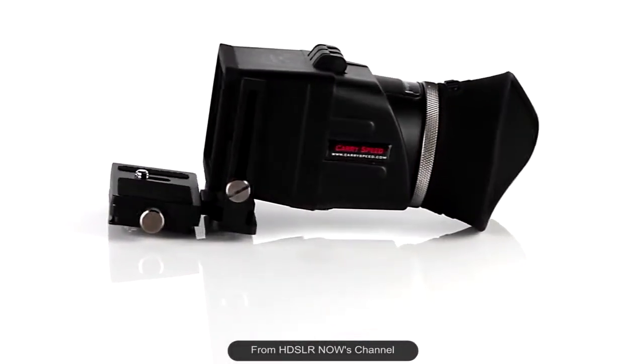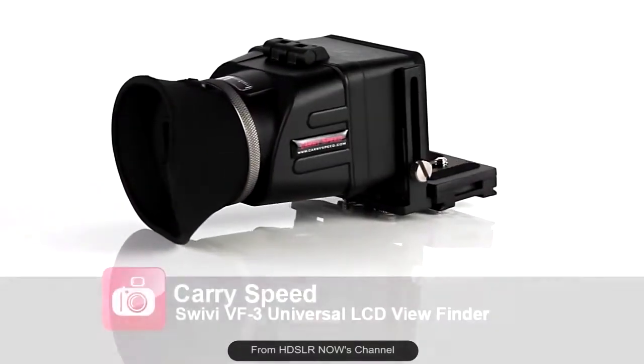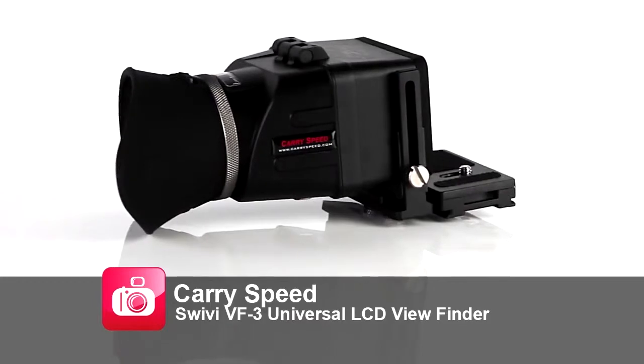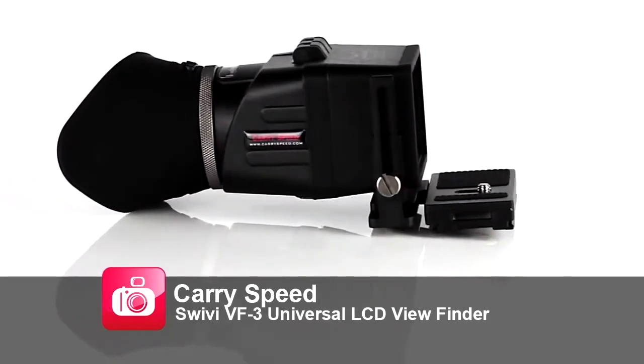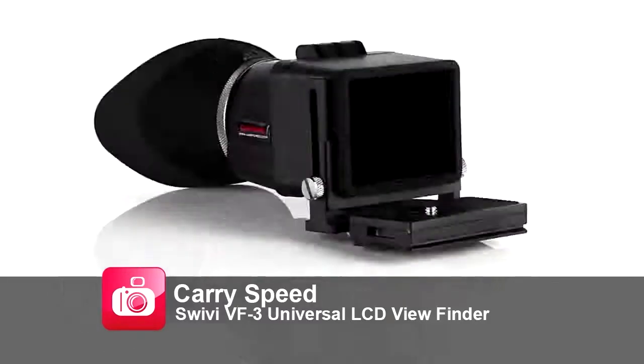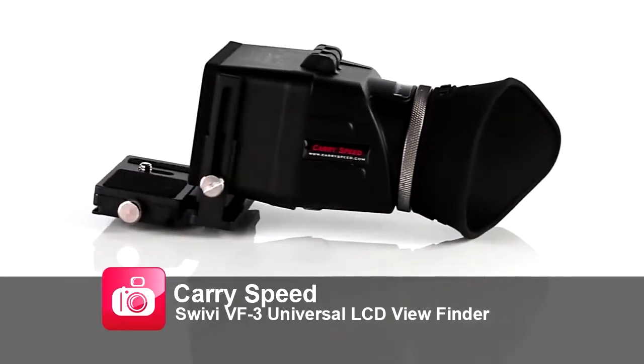Here's a product we've been waiting for — an affordable, highly adjustable LCD viewfinder that doesn't rely on sticky plates or magnets, but instead solidly attaches to your camera, and has all the features you would expect to find in those overpriced viewfinders.